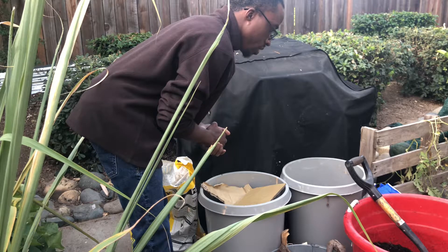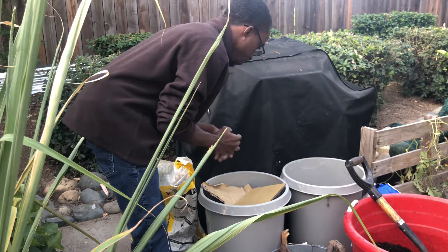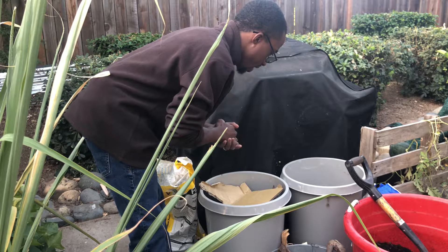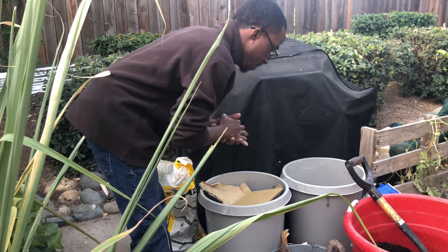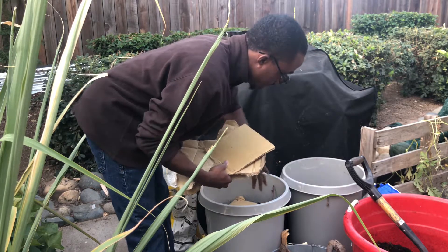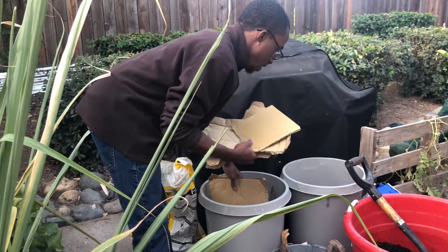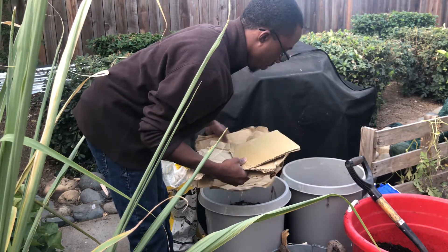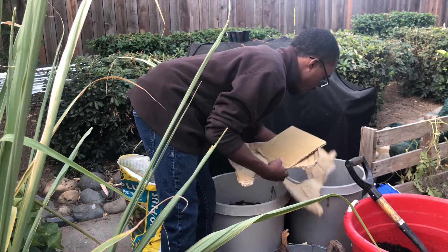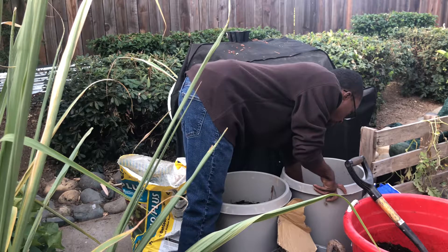Basically they will tell you to just fill up your beds or raised beds. I like to call this the garden on the cheap method. I like to use cardboard first, and I clean out my containers very thoroughly to make sure there's no bacteria, fungi, or anything around the containers. Then I'm going to place my cardboard at the bottom.